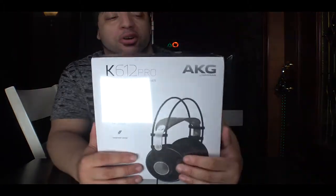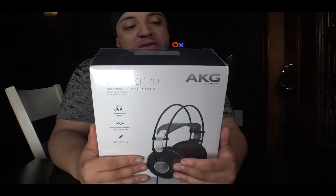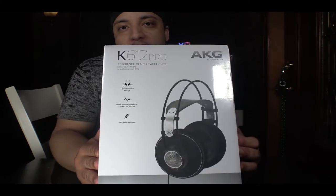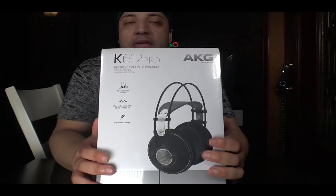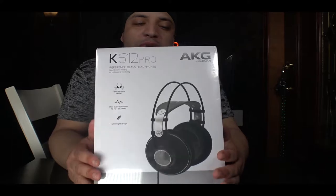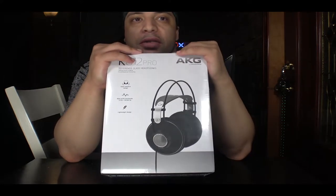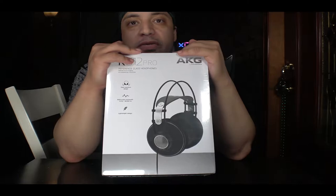Alright guys, so today we're going to be displaying the K612 Pro Reference Class Over-Ear Headphones. So that's basically what the product looks like there. We got this from — I think it was the same guys that were on JBL, I'm not sure, I have to do a double check. So anyway, this is what it is. I actually got this earlier today for $209 from B&H Photo.